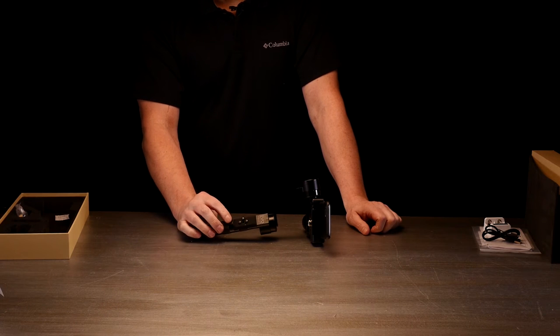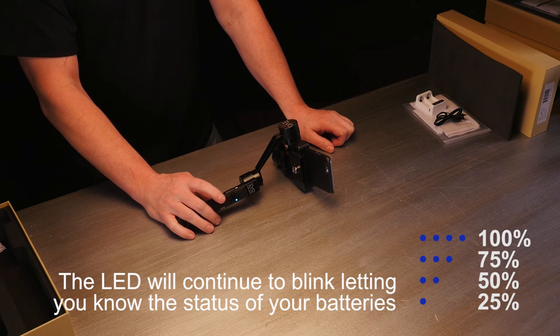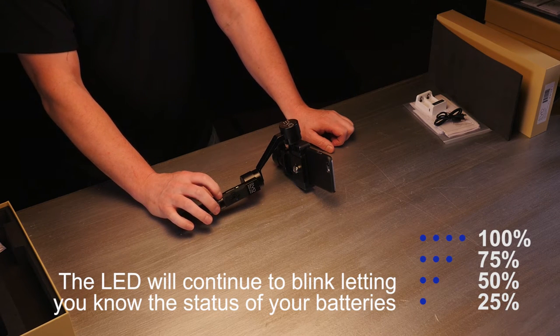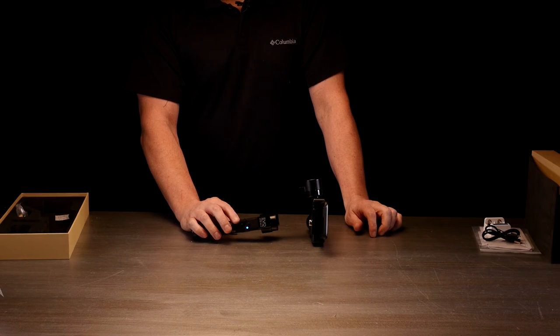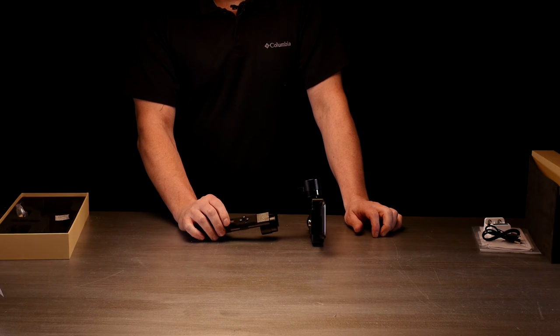Now it's going to keep flashing and you're going to see — we've got two lights, which means my battery is at 50%. If it's flashing a sequence of four, that means you're at 100%. Three means 75%, two is 50%, and one is 25% — and it's time to charge your battery. It'll work fine at 50%, but when you get it you're going to want to go ahead and charge it.